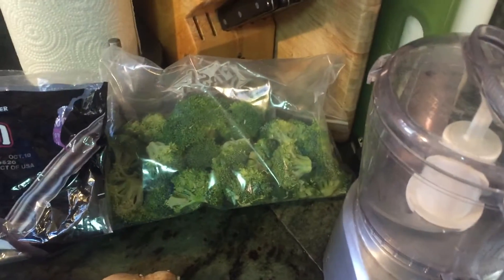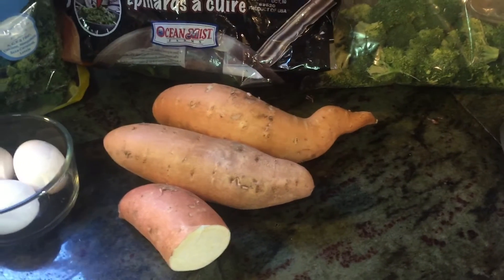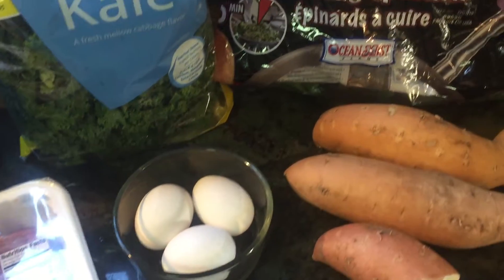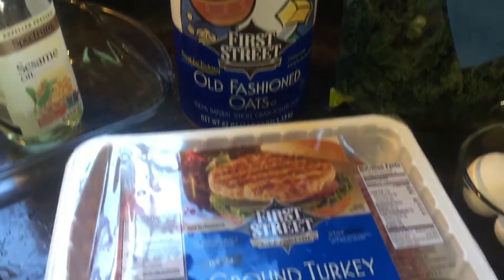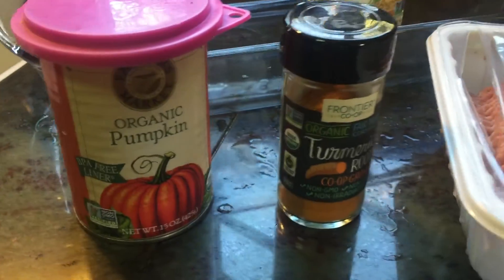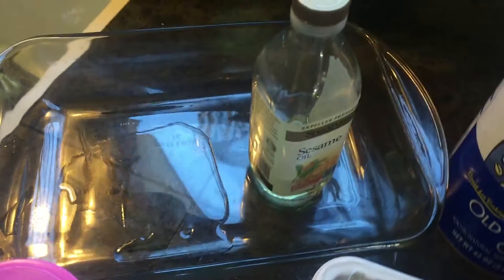You need a blender, broccoli, spinach, sweet potatoes — not yams, only sweet potatoes — one egg per pound of ground beef, kale, oats that you will blend into oat flour, ground turkey (that's a three pound pack), pumpkin, turmeric if you want, and lasagna pans with some oil.